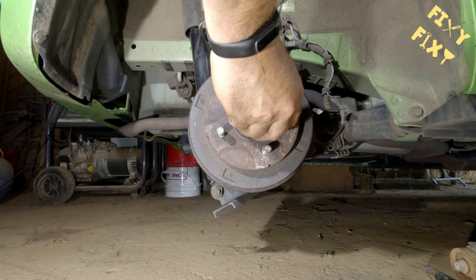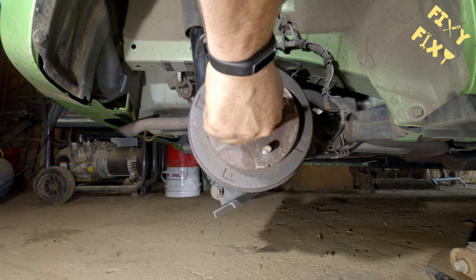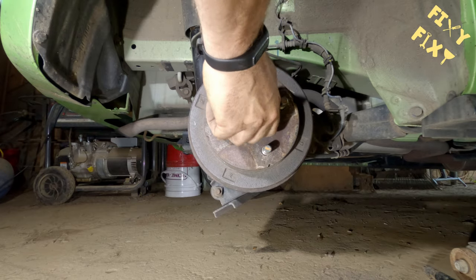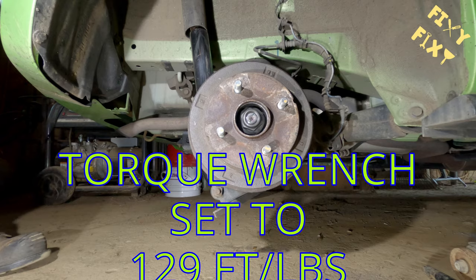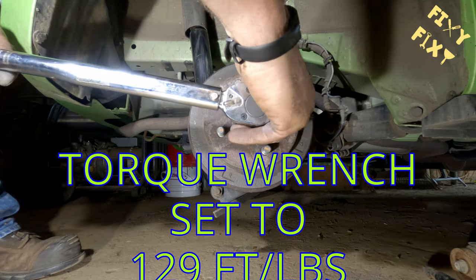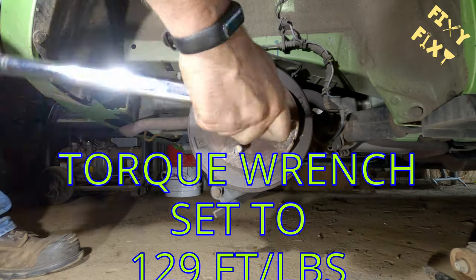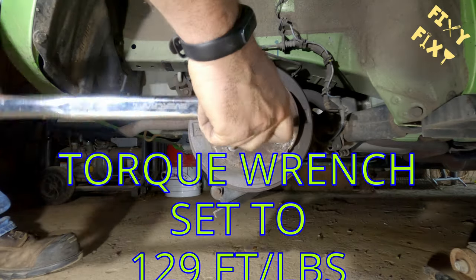Now you've got that drum back on — you're going to take that big goofy-looking nut that you took off before and start putting that on. And again, you do not want to run this on with a power tool. You want to put it on the way you took it off — by hand, slowly and carefully. It's very important you don't use a power tool to put this back on.